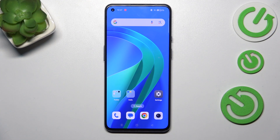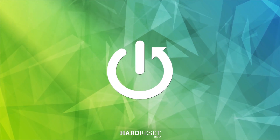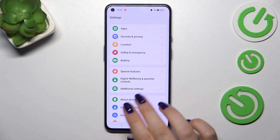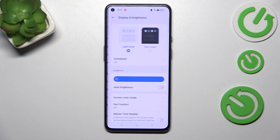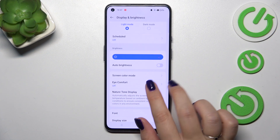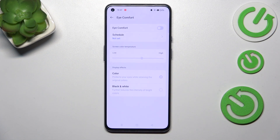Hi everyone. In front of me I've got a OnePlus 9, and let me share with you how to enable the nightlight or eye comfort mode. Let's start with opening the settings, where we have to scroll and find Display and Brightness. Then let's enter Eye Comfort — this is the name of the night mode or nightlight in this device.